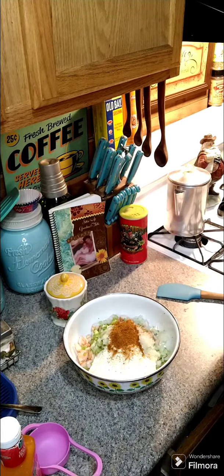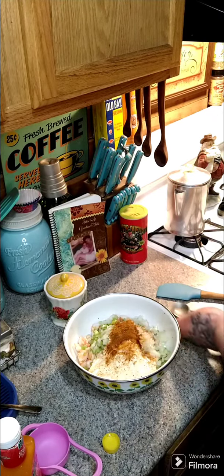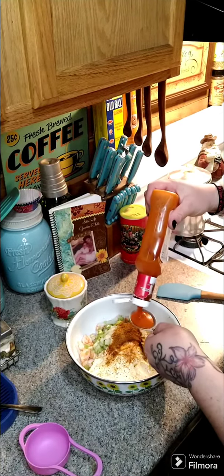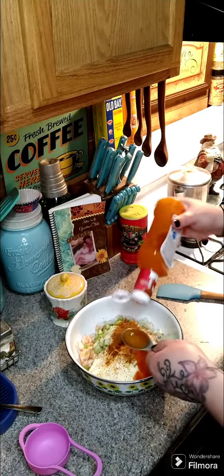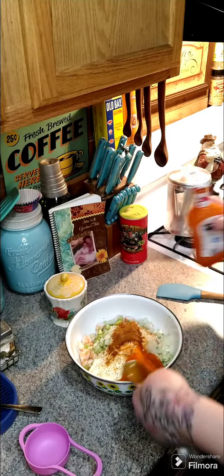We're gonna need some lemon juice — add in one tablespoon of lemon juice. If you have fresh lemon it works a lot better. Then we're gonna need two tablespoons of French dressing. Let's add our two tablespoons of French dressing.